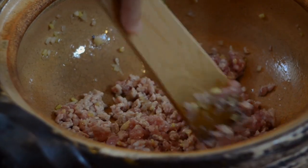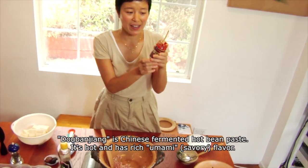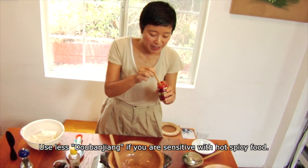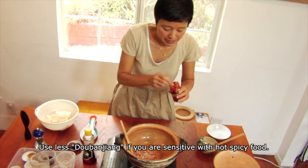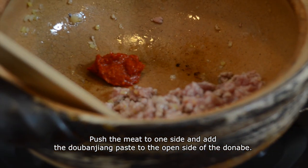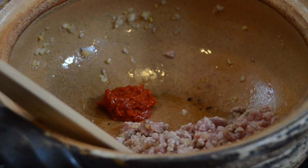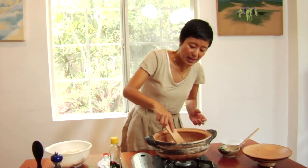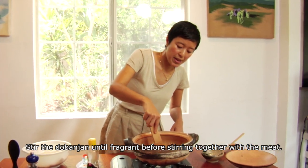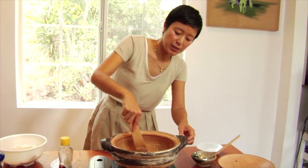Now the pork is almost cooked through — you don't have to cook it through all the way. This is toban jam, a Chinese hot bean paste. It's hot and it's fermented so it has tons of umami flavor. Push the meat to one side and add maybe a little over half a tablespoon — I like the flavor, but if you're sensitive to heat, you can use less. You can find toban jam at Asian grocery stores. In the empty side, you want to sauté this paste.